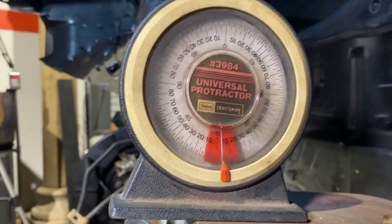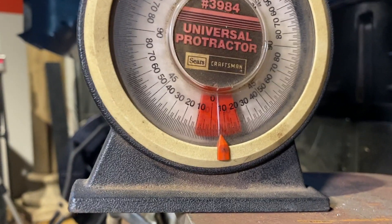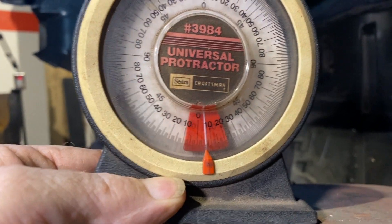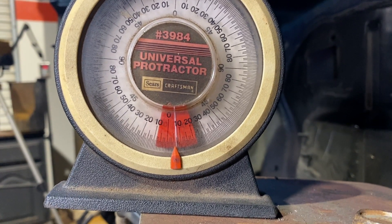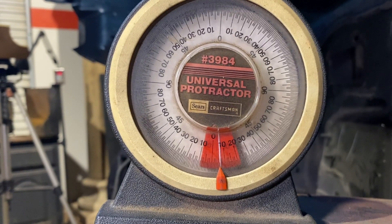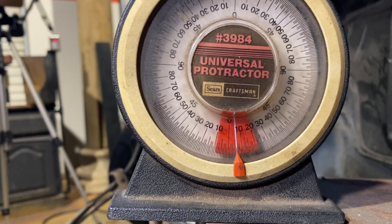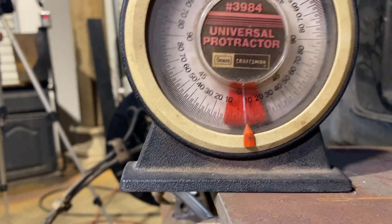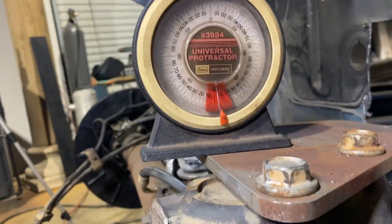I'm going to hold it on that angle and let the rear end down, which would be the chassis going up as far as it'll go. There we go — going down hopefully slow.